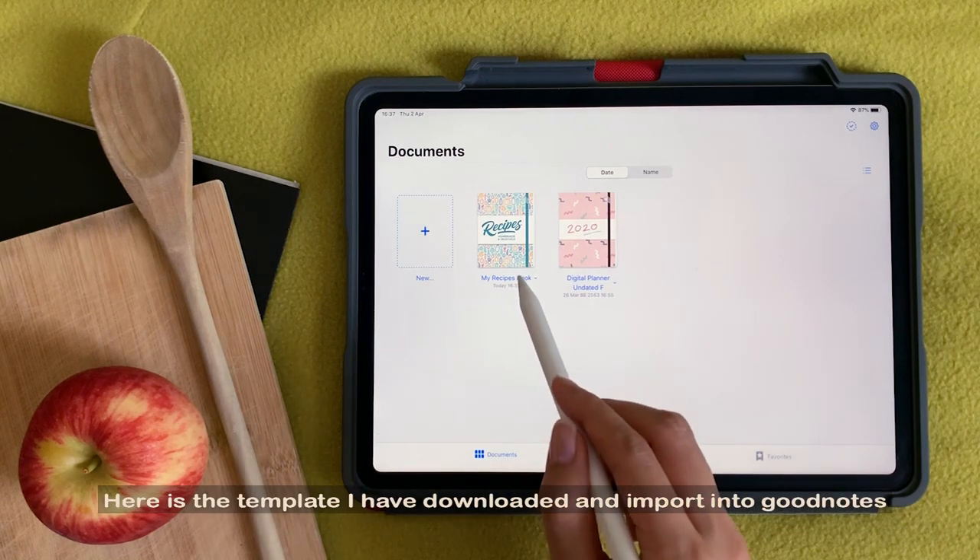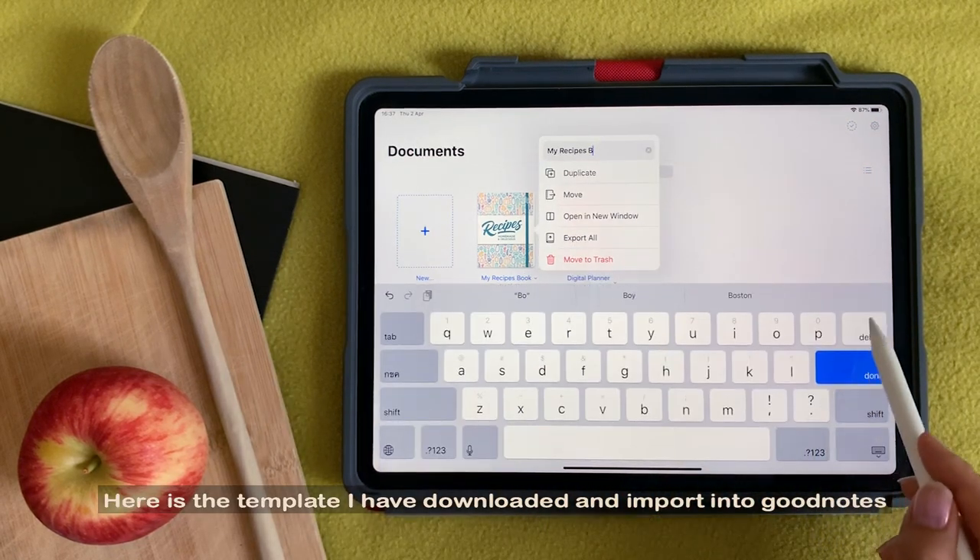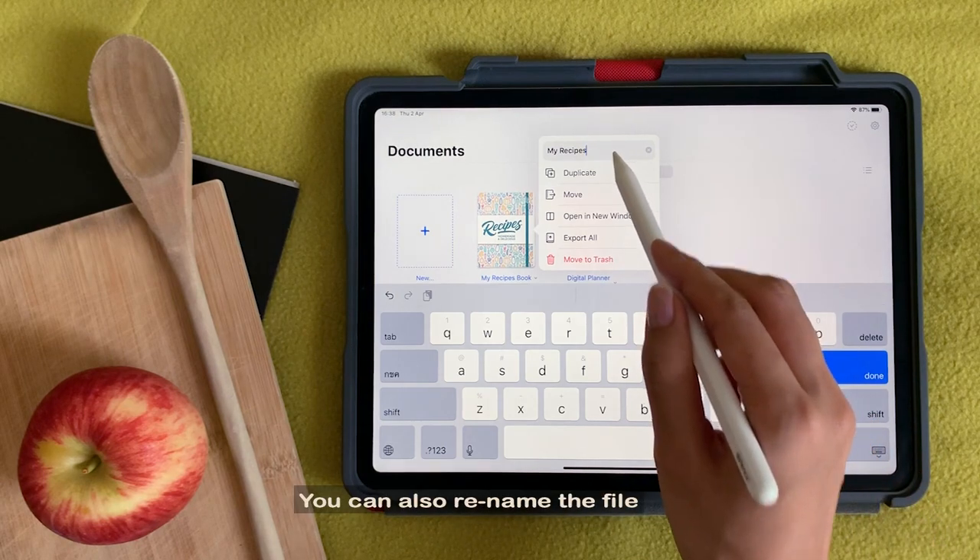Here is the template I have downloaded and imported into GoodNotes. You can also rename the file.